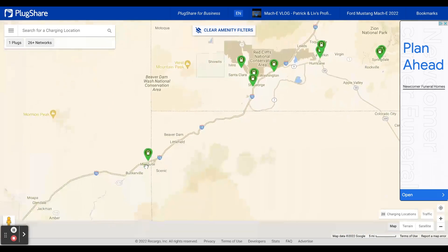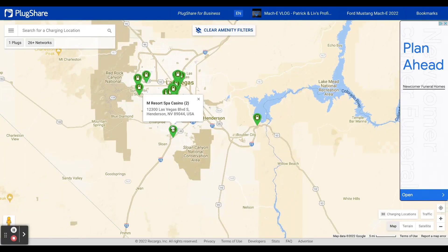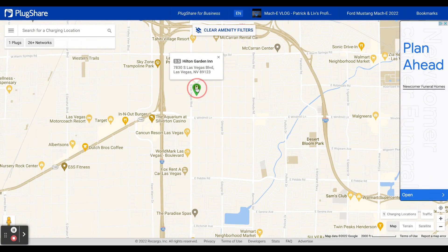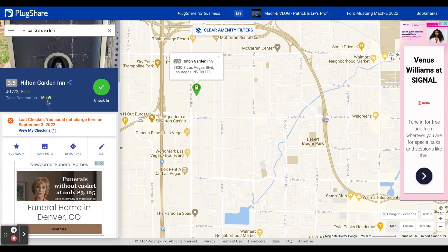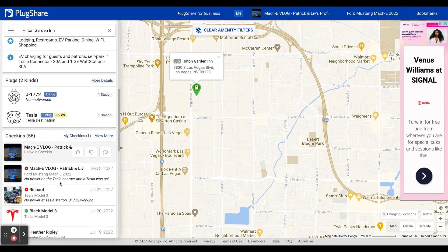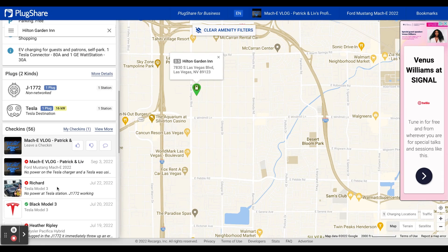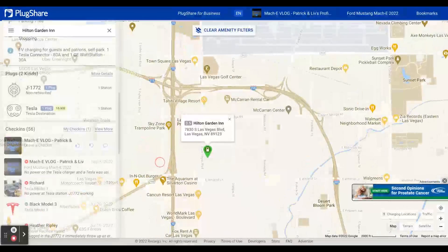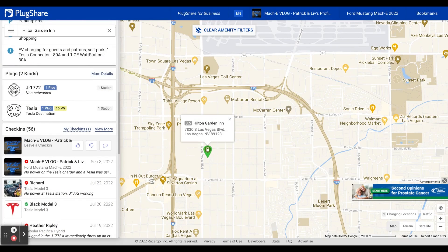Let me find another example — we tried to charge in Vegas when we were there a couple weeks earlier. There it is: Hilton Garden Inn — you can see it only gets a 3.5. I checked in on September 3rd and I couldn't charge there, through no fault of the adapter. The Tesla charger was actually down, and you could see other people had reported it wasn't working. So you can find Tesla destination chargers at hotels, but check ahead of time to make sure they're working. In this location there was only one station, so if somebody beat me to it they'd have first dibs. If there are three or four destination chargers, you're more likely to have luck charging overnight.